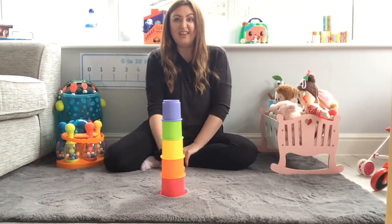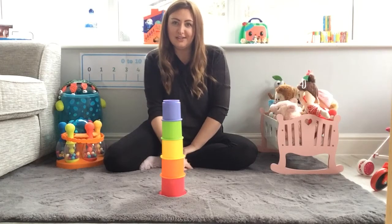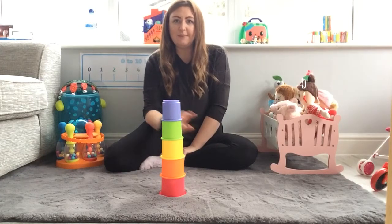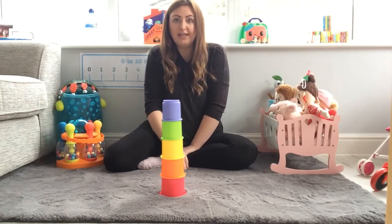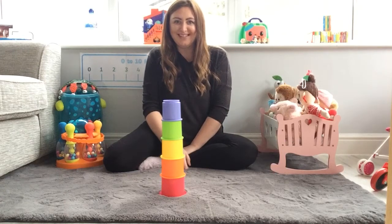Do you think that you can find five things and count them like I just have? It doesn't have to be cups — it can be anything. If you've got some toys or some bricks, see what you can do with your five things. Let's go. Thank you.